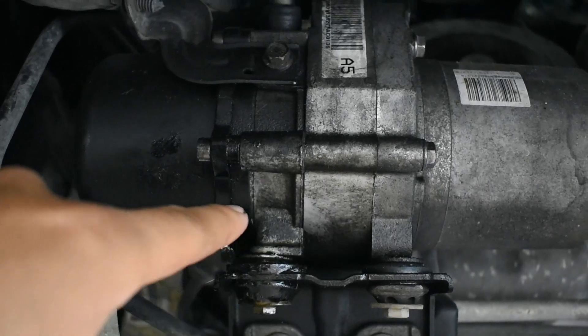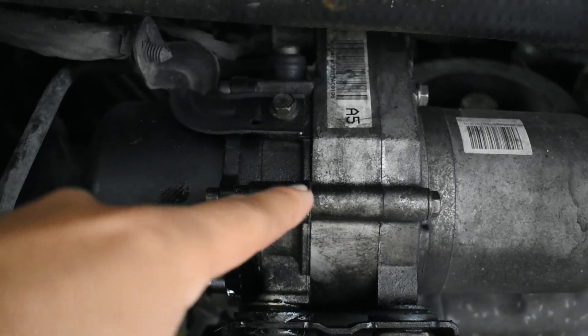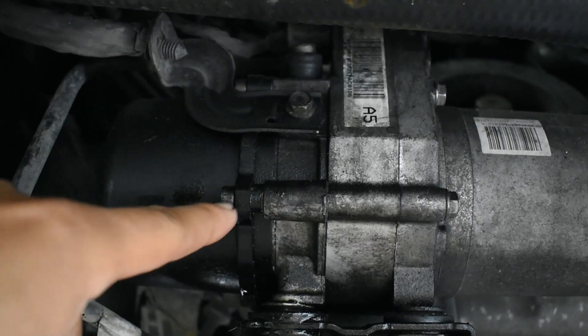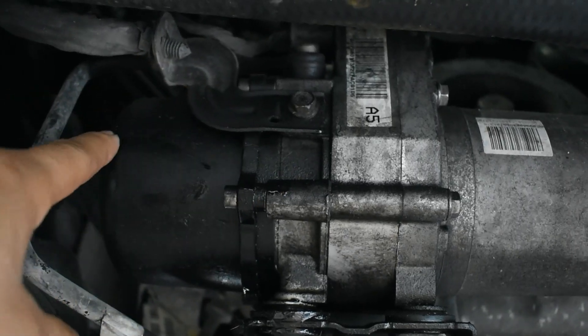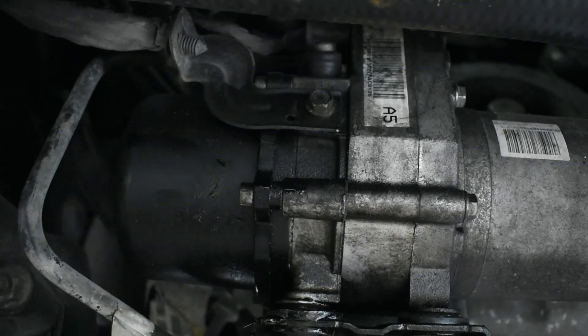It's going to take like a day to drain the oil from the whole system here. So we're going to remove the bolts around the pump, remove this part only, and replace the seal. And we're going to see if that works.